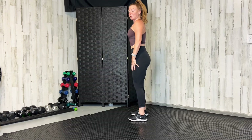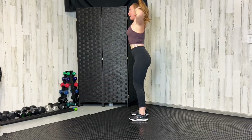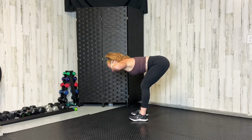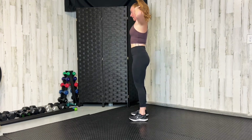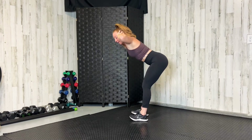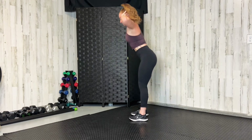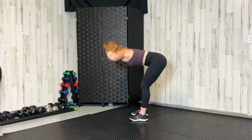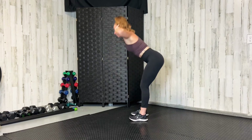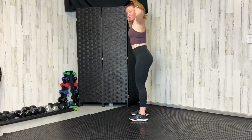Now keep those legs where they are with a slight bend in the knees — bodyweight good mornings. Hands behind your head, shoulders back, hinge at your hips. Push your booty back to stretch those hamstrings and stand up. Make sure you push back into those heels like you're trying to get your butt to touch the wall behind you — toes can actually come up off the ground a little bit. Great posterior warm up. Let's do three more.